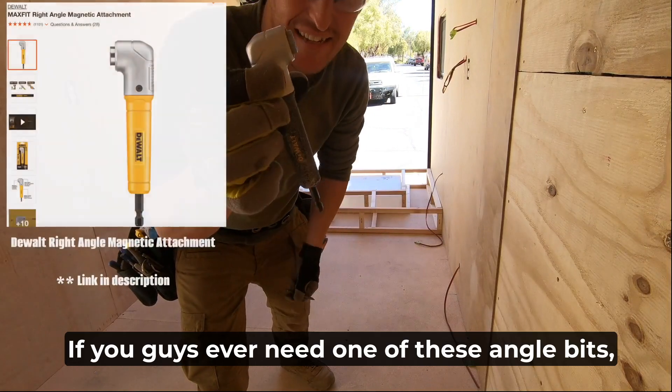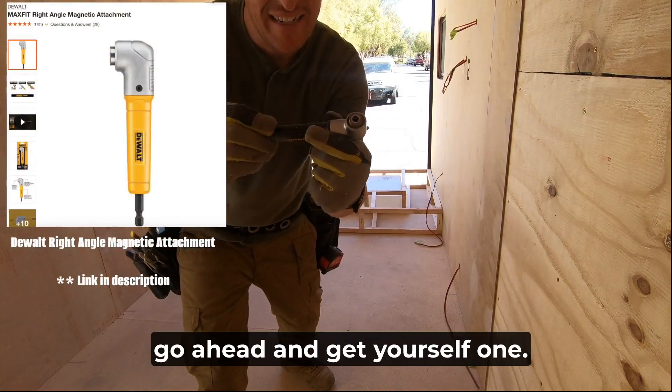If you guys ever need one of these angle bits, go ahead and get yourself one.